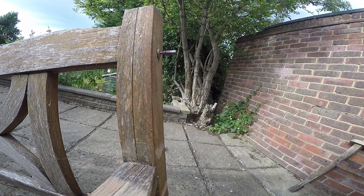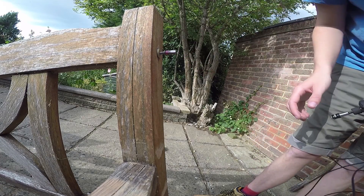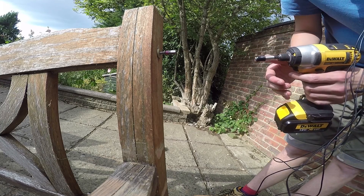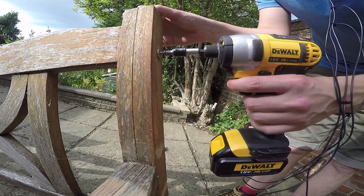So here we have something that happens quite commonly with old furniture. This bolt shredded when I tried to take it out. What I've done is I've super glued in the bit, and hopefully it'll come out now. So let's give it a go.